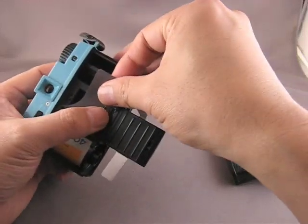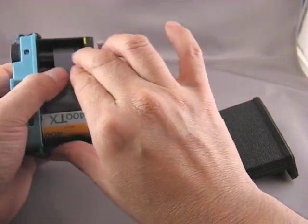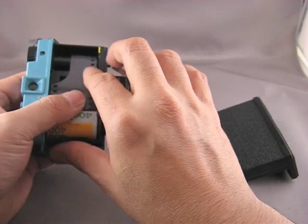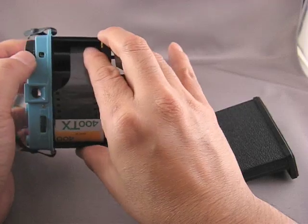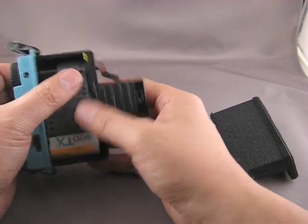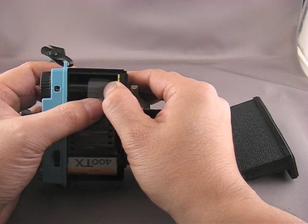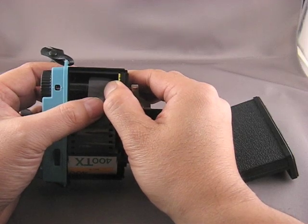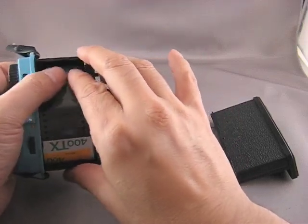Now according to the manual, you can switch mid-roll, but I think if you're switching back and forth between formats, you're going to give your film processor a headache, because their automatic equipment will have a hard time determining whether they're looking at single half frames or the full frames.